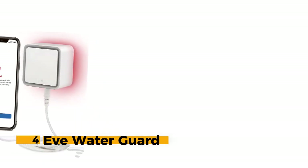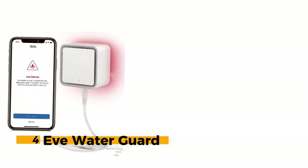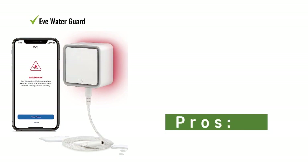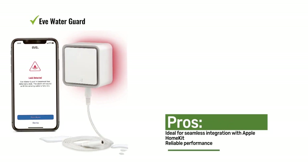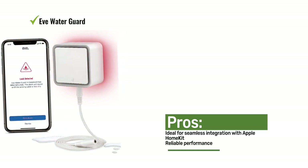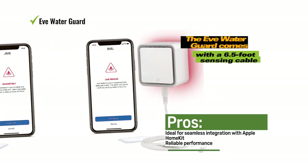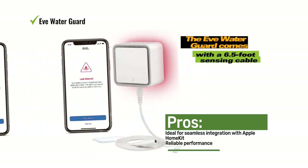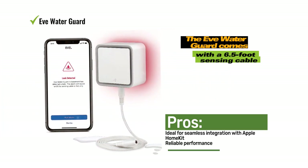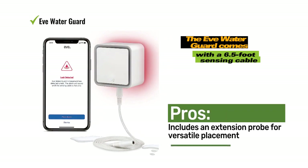Number 4: EVE Water Guard. If you're specifically looking for a water leak detector that seamlessly integrates with Apple HomeKit, the Water Guard stands out as an excellent option. Despite being pricier than some alternatives, with strong compatibility with Siri and Apple devices, it's a smart choice for Apple users. It operates through the Apple Home app and connects via Bluetooth, requiring an Apple Home Hub such as the HomePod Mini for remote management.